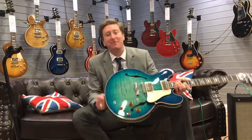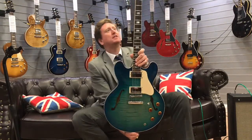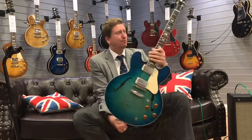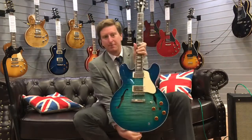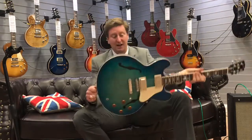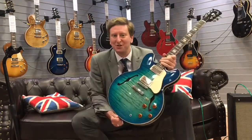Hi, it's James here from Rimmers Music in Bolton and I'm here today with the Gibson ES-335 Memphis in the finish of Aquamarine, and as you can see it's an absolutely beautiful looking guitar. Not only does it sound amazing when you plug it into an amp, but it also looks absolutely fantastic. As you can see, both the figured maple top on the front and the back, it just looks like an absolutely beautiful guitar. So let's have a listen to what it sounds like.